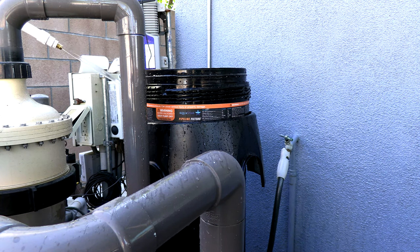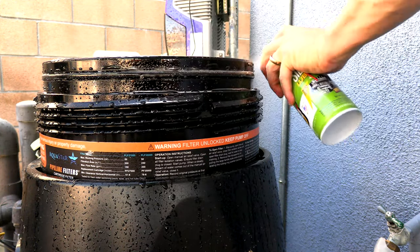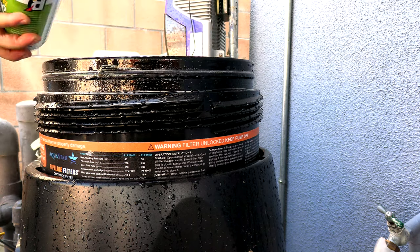I like lubricating the o-ring before I loop it up. I'm using industrial-strength silicone lube here, though you can also use Magic Lube if you prefer.